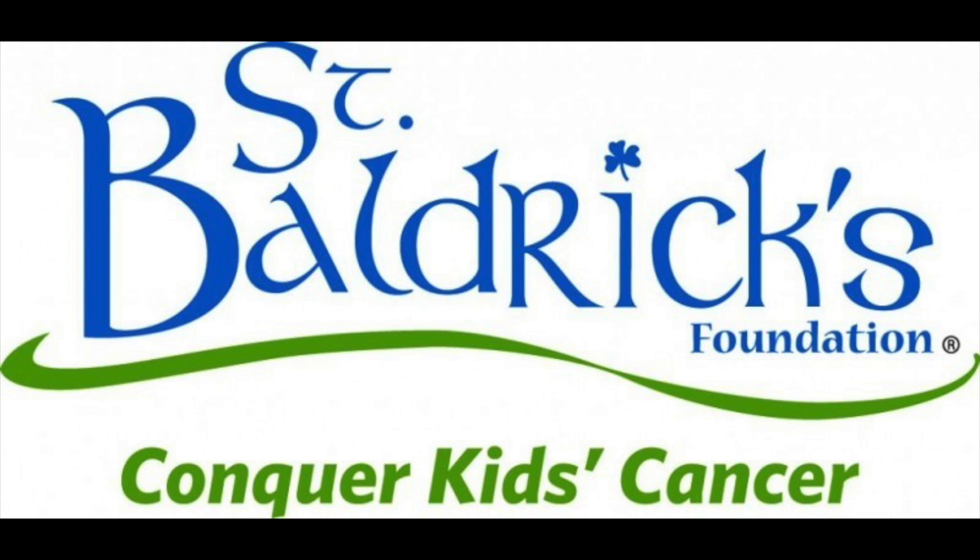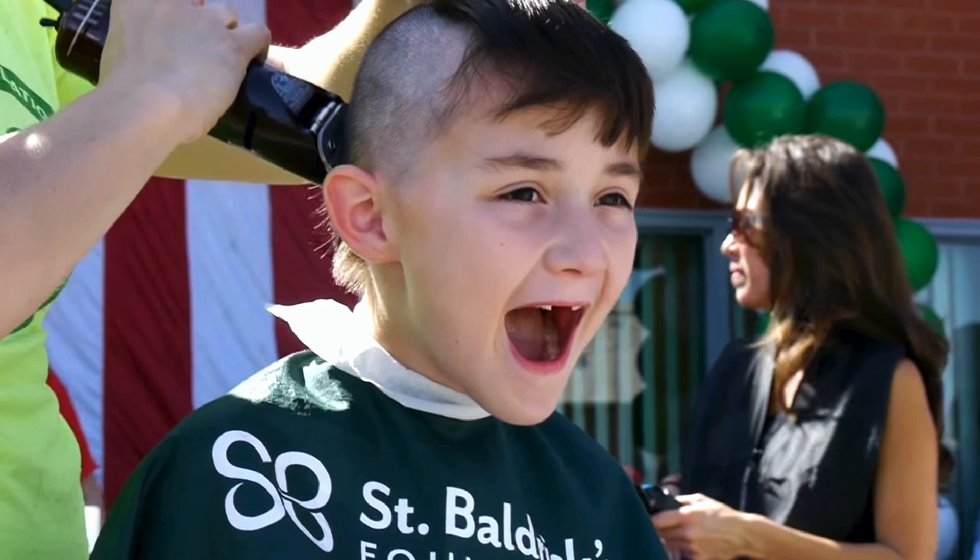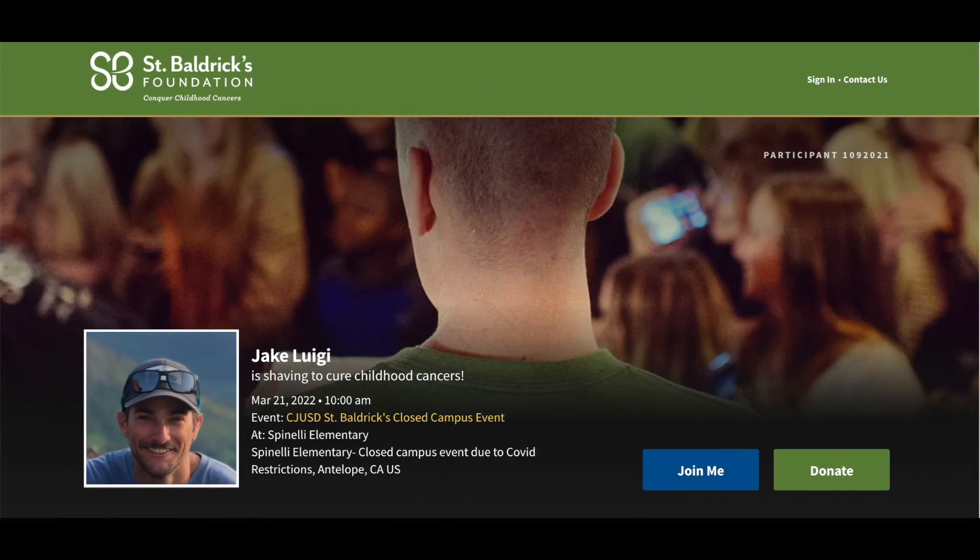Before we dive into the video, there's an organization called St. Baldrick's where people shave their heads to raise money and awareness for childhood cancer. I've been participating in this for 20 years, and if you're interested in learning more about it, donating, or even participating, the link will be in the description below. Now let's get into the video.